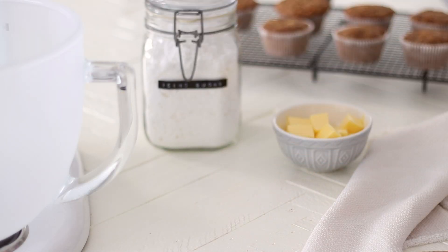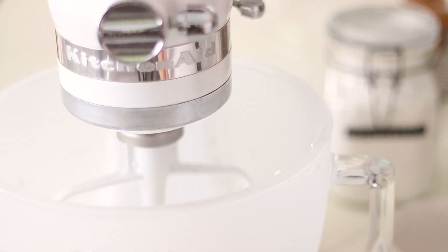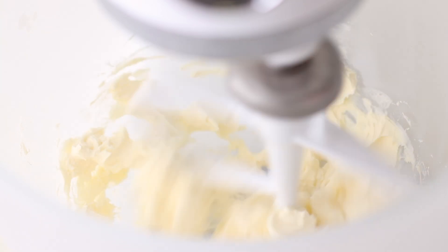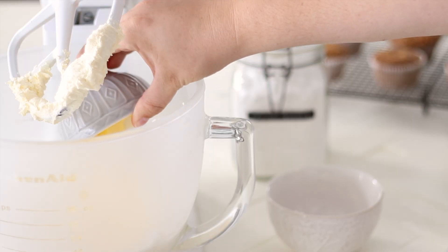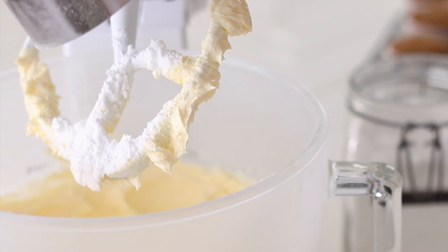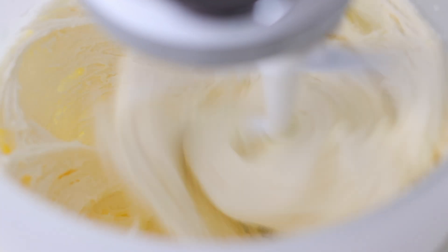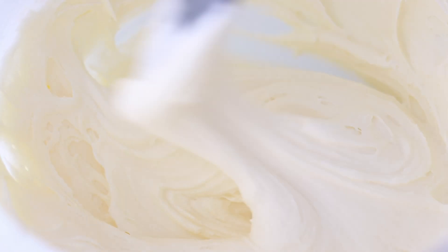While the cupcakes are cooling we can whip up the cream cheese frosting. Using a stand mixer or a hand mixer, add in your room temperature cream cheese — make sure it is at room temperature or you will have quite a hard time whipping it. Turn your mixer on to medium speed and whip the cream cheese for a few minutes until soft, then add in the butter and whip again for a few minutes until light and fluffy. Add the powdered, confectioners or icing sugar — these are all the same ingredient, just different names in different parts of the world. You should end up with a fluffy, smooth bowl of cream cheese frosting.